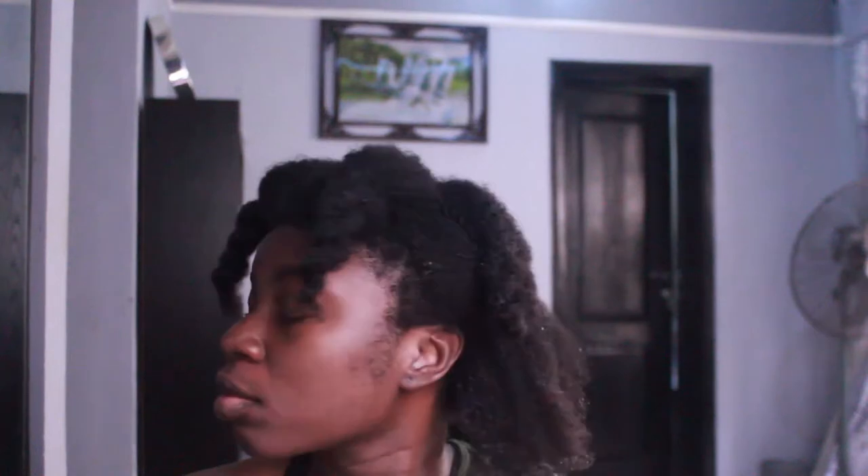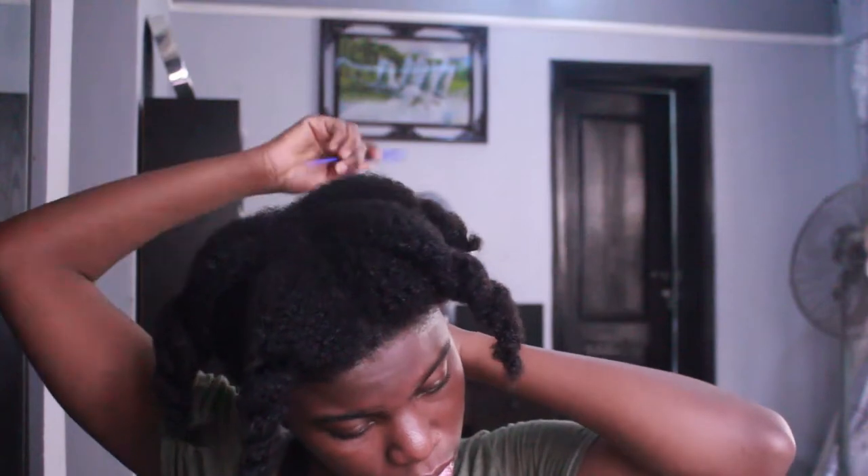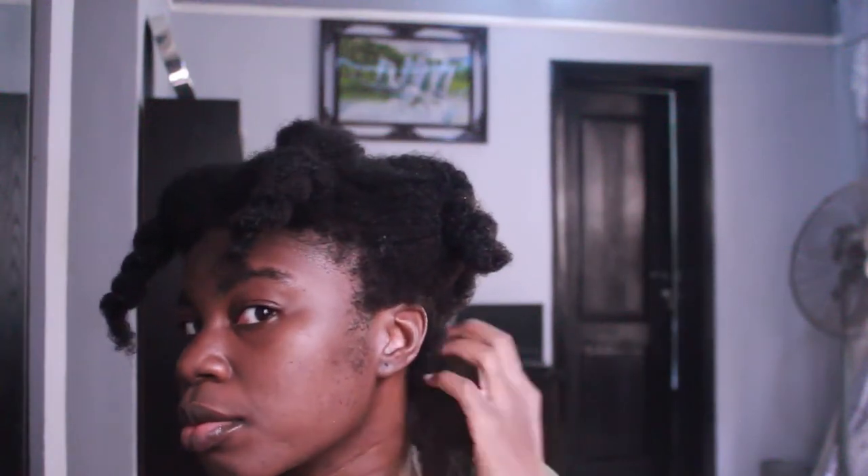I'll get my rat tail comb to loosen out that section. As you can see, my hair is looking soft and moisturized after deep conditioning and washing. Then I'll be parting that particular section into a smaller section. I'll be spraying water on my hair — make sure your hair is damp when you're doing a wash and go. Then I get my Tango Teaser to detangle that section and loosen up my curls.